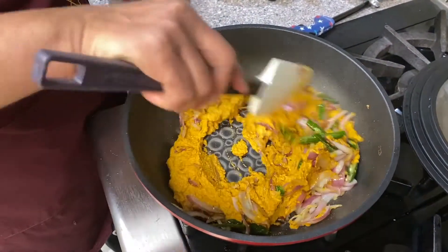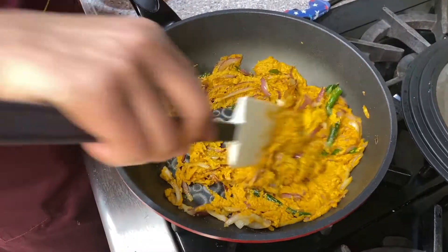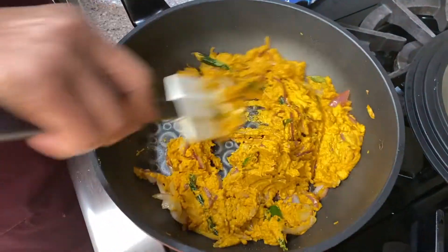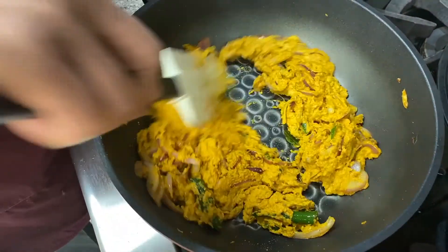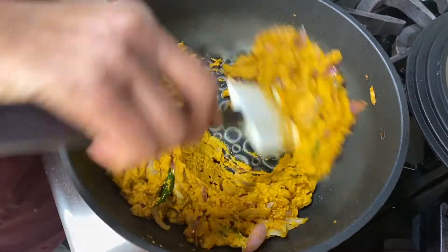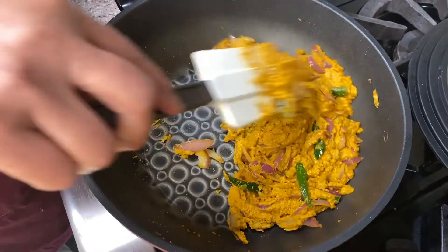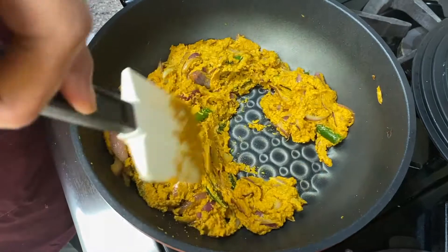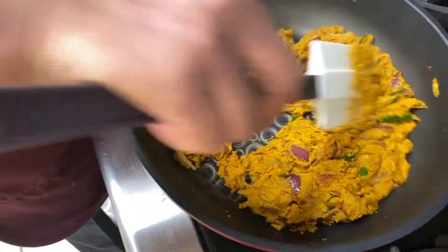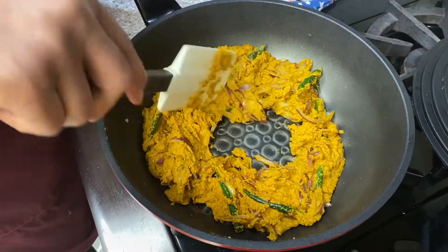Just sauté it for two minutes, then add the mango and the water. Pinchers, the tanginess of the mango with fish makes it really good to eat with rice and naan, chapati, even appam. Thank you to the pincher who asked mommy to make fish curry with mango and coconut — I've never heard of it, but it is quite tasty. Keep sending in your requests — the family is very happy to test different recipes.